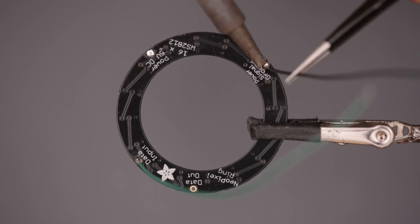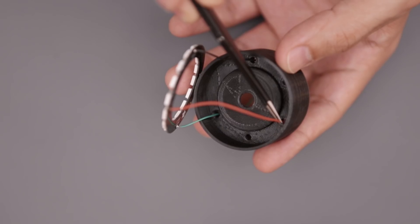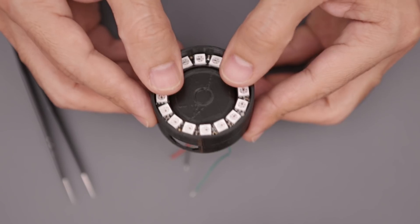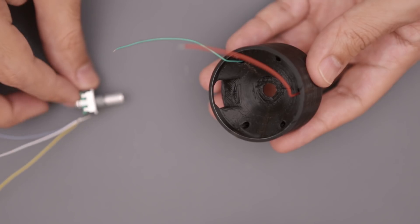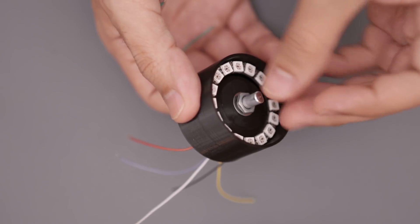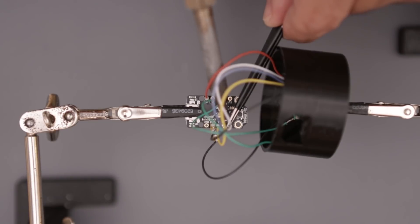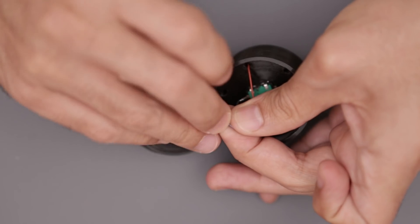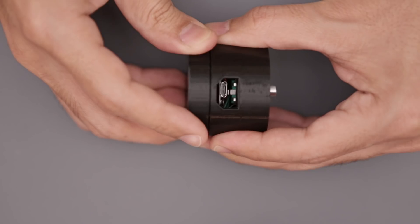The NeoPixel ring just needs power, signal, and ground connections. These wires are threaded through the holes in the top of the enclosure. The PCB fits into the cavity and it's secured in place. The rotary encoder is fitted through the hole and panel mounted with a washer and hex nut. All of the wired connections are soldered to the various GPIO pins on the Trinket M0. Some heat shrink tubing or Kapton tape can be used to keep these wires nice and tidy. Micro USB is accessible through the side.